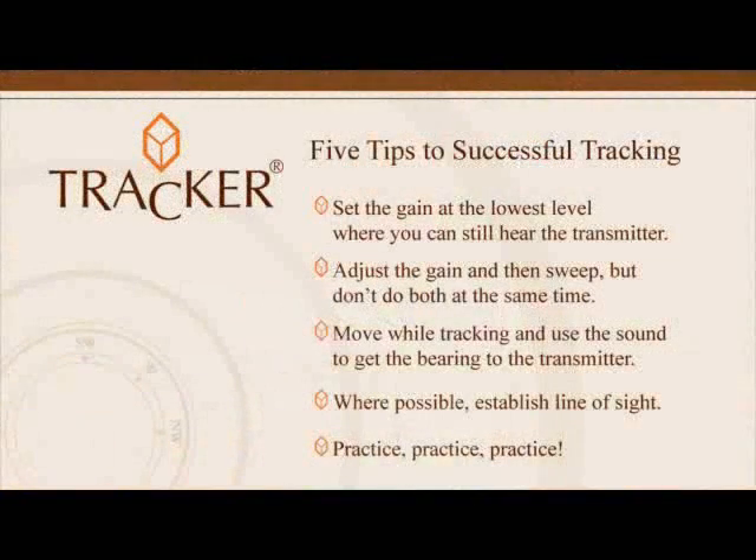Don't forget these five items for successful tracking: Set the gain at the lowest level where you can hear the transmitter. Adjust the gain and then sweep, but don't do both at the same time. Move while tracking and use the sound to get the bearing to the transmitter. Where possible, establish line of sight. And practice, practice, practice. These five skills will help you overcome most tracking challenges. With experience, anyone can become a good tracker. Thank you for taking the time to watch this video. Happy tracking.